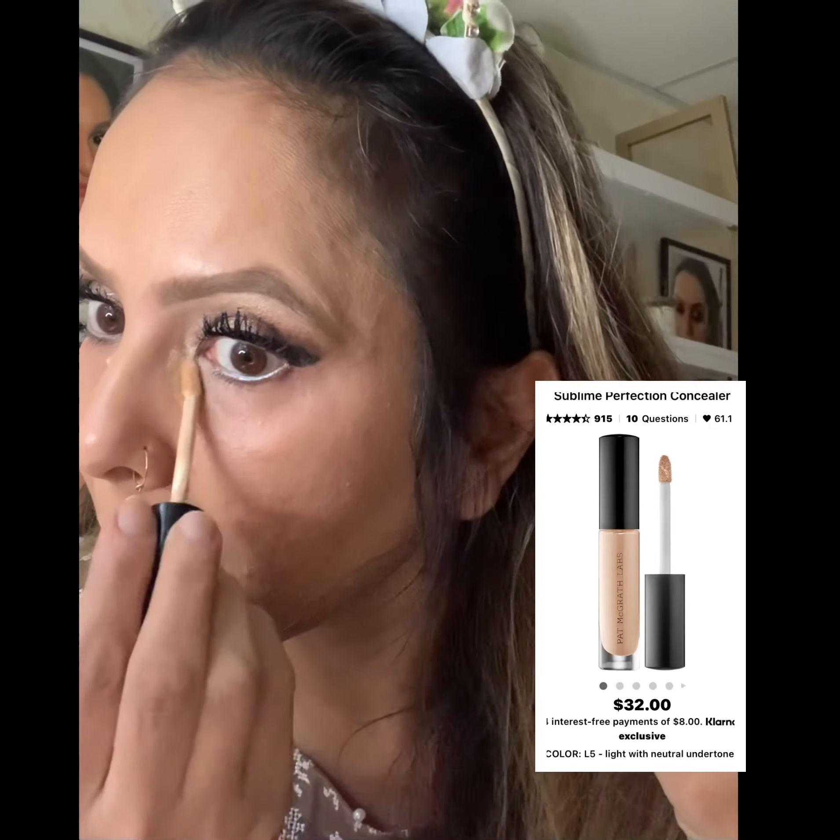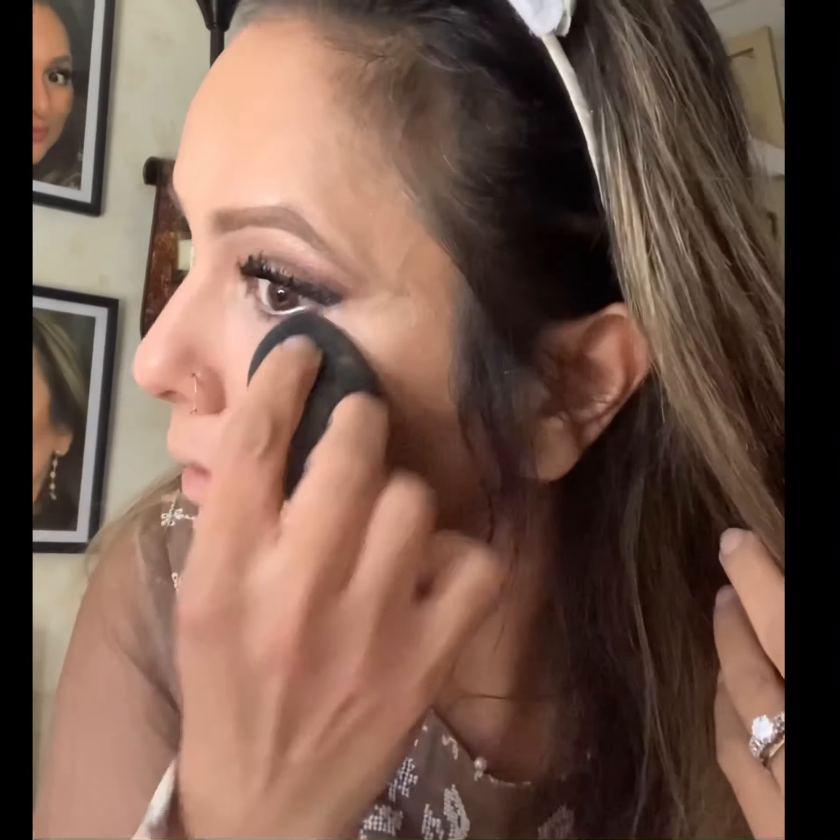I'm using Pat McGrath's Sublime Perfection concealer to brighten up my eyes. I'm putting it on the corners of my eyes by the waterline, on the edges, and right on my high-end area and nose. This gives me just the right amount of coverage. Now I'm blending it with my sponge to make sure it spreads and gives me full coverage.